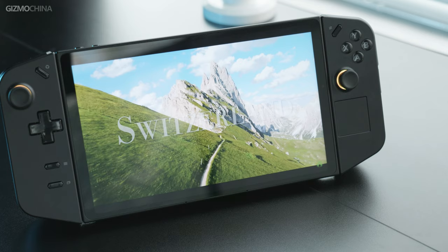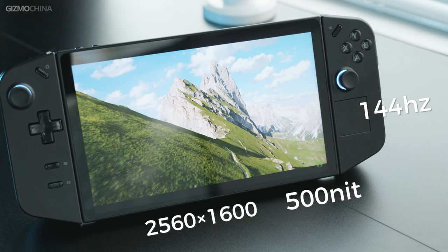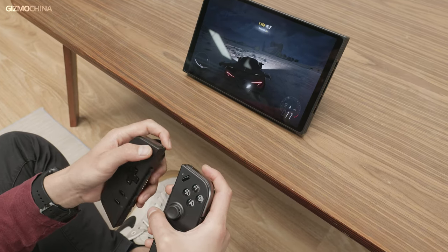The Legion Go uses an 8.8-inch LCD display, and if you're familiar with Lenovo's products, you'll notice it uses the same screen as the Lenovo Y700 tablet, which is a very good screen. But it's not perfect. Since it's an LCD display, it has high power consumption, and the screen does not support variable refresh rates — meaning the screen has a serious impact on the battery life of the Legion Go.